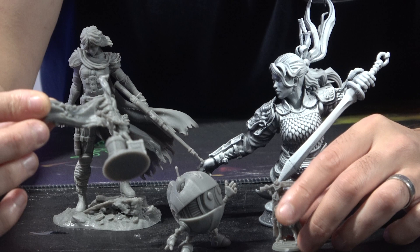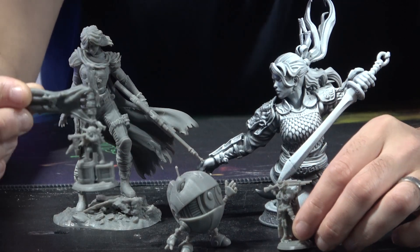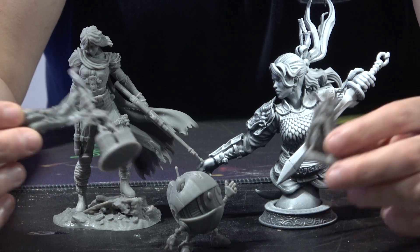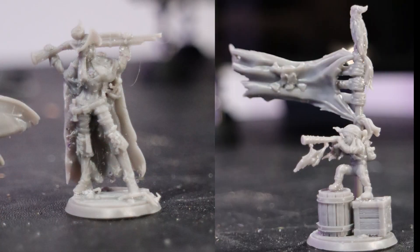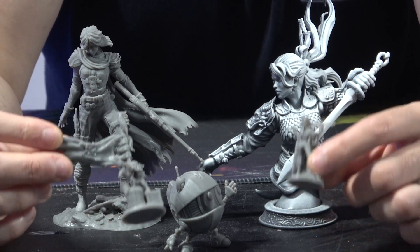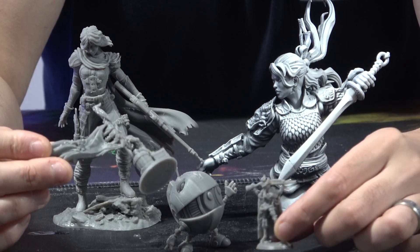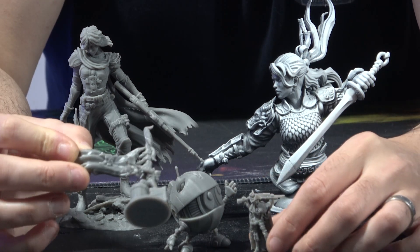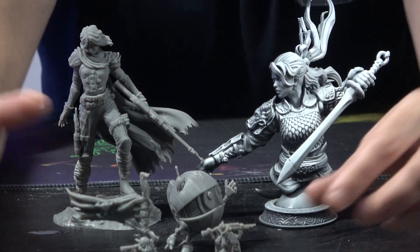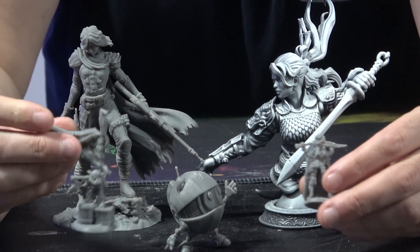We have some incredibly detailed little guys here. I'm going to take some pictures with our macro lens and put those up now so that you can see just how detailed these things really are. They are incredibly detailed models. These ones are from Heroes Infinite and they have come out incredible.